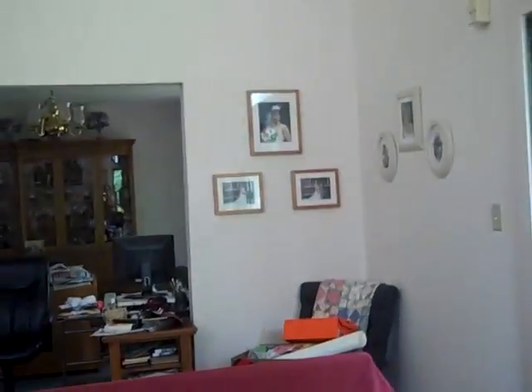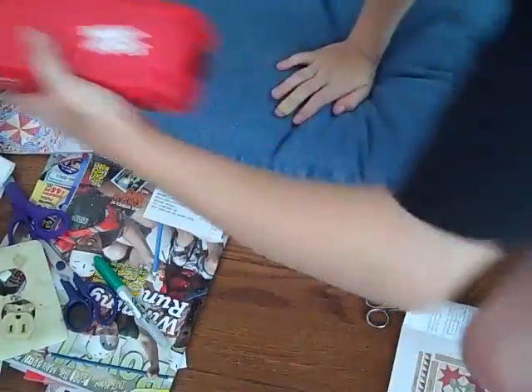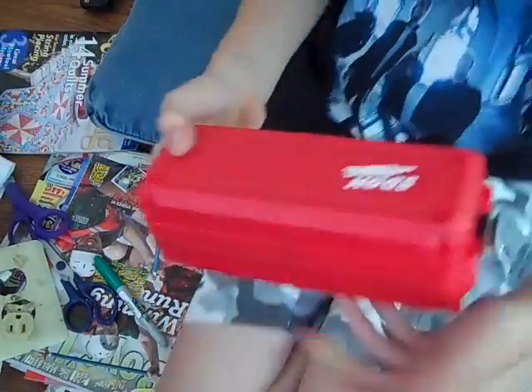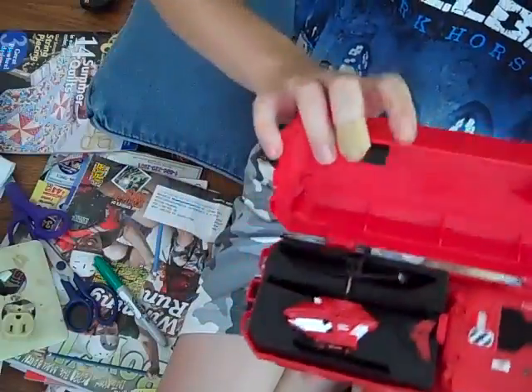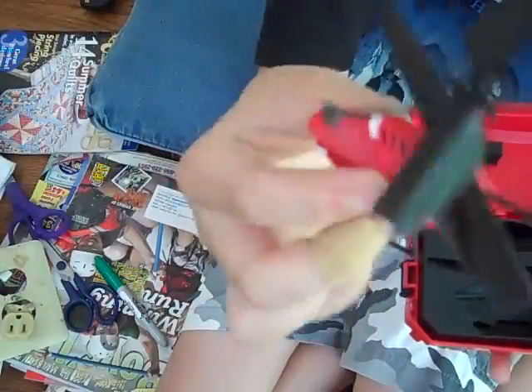If you'll follow me over here to the table, I can open it up and show you guys everything. Okay, here we go. So you flip it open, and here's the helicopter — Guinness World Record for Smallest Remote Control Helicopter in the World.